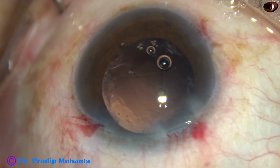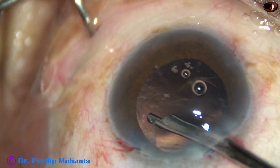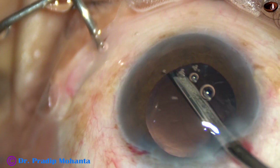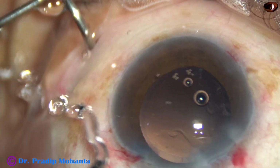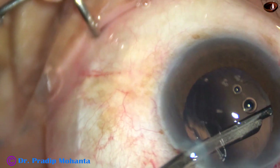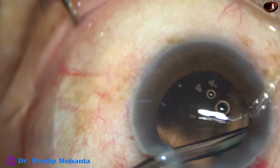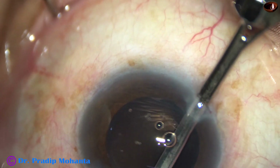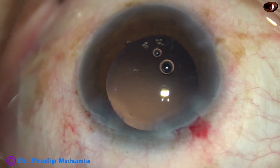And now, cortical cleanup has been done with the help of this 23G Simcoe cannula. See how beautifully you can hold and pull the cortex — you can look for it, bring the cortex to the center of the anterior chamber, and remove it. This can be done with coaxial IA or bimanual IA — whatever a surgeon is comfortable with. This Simcoe is very thin and slender, a 23G Simcoe cannula.